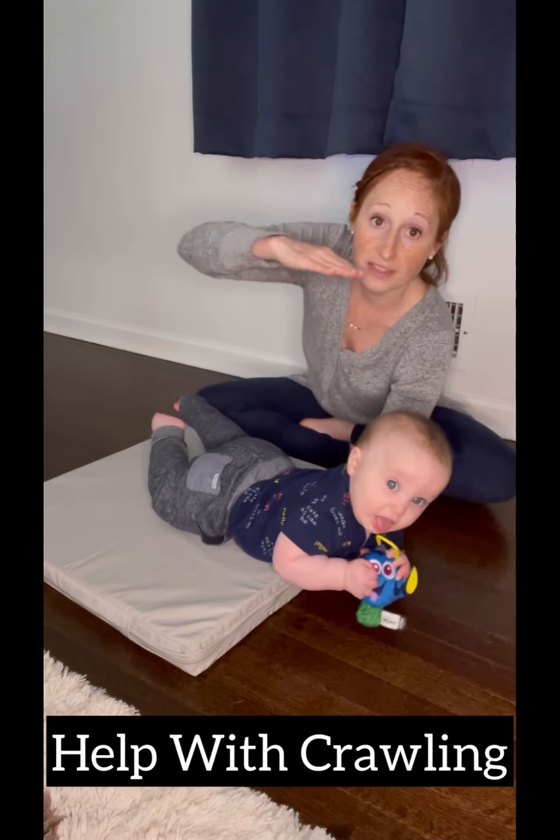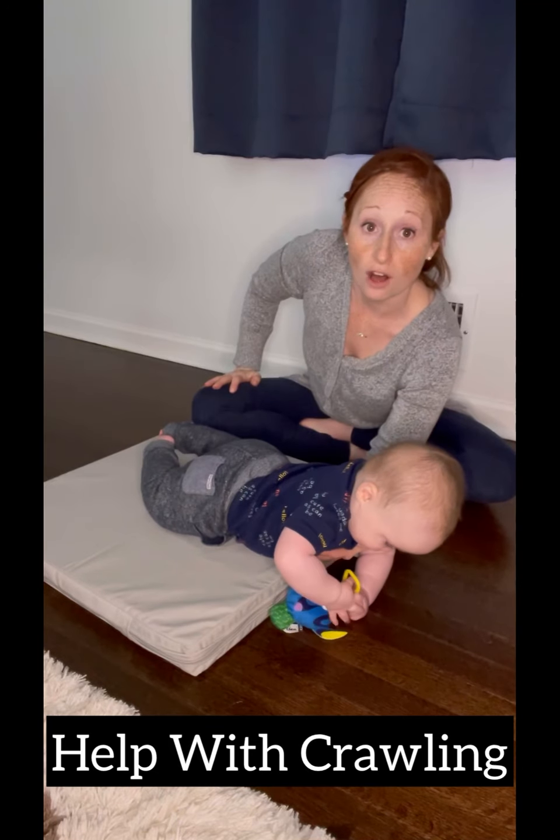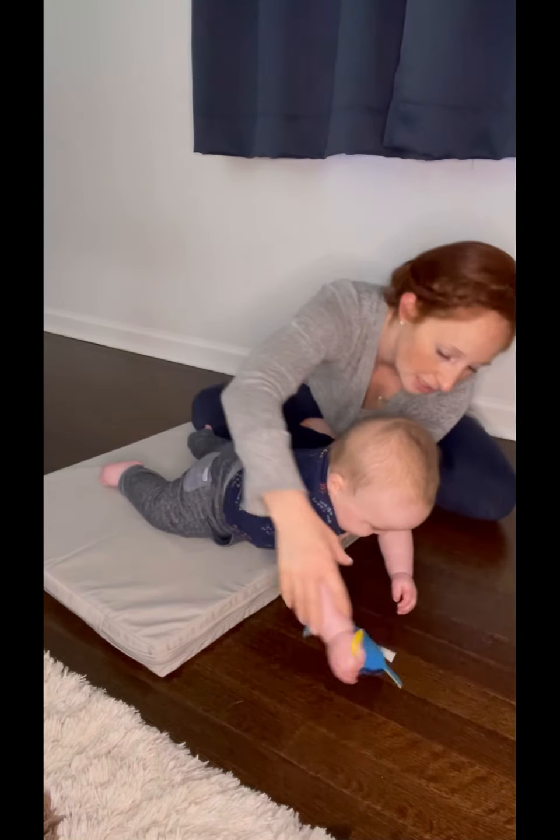The weight through their arms on this inverted angle is going to help them when they get onto all fours and start rocking — which he already started doing, but he's not going to do now because he's got the toy, right?